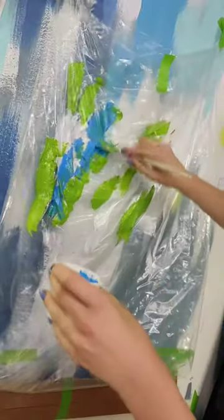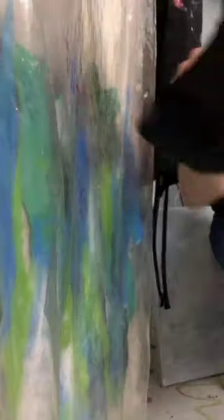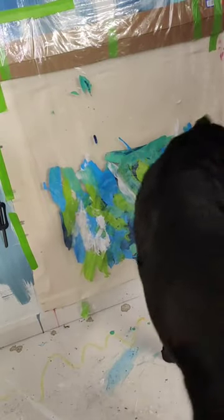Mugi is a smart cookie. Every trick I've ever taught her she has learned in one training session. So I decided to modify a trick she does — touch, where she touches my hand — and move it to the wall. I called it 'boop,' and in an hour she had it down. I know I'm biased, but gosh, she's so smart.